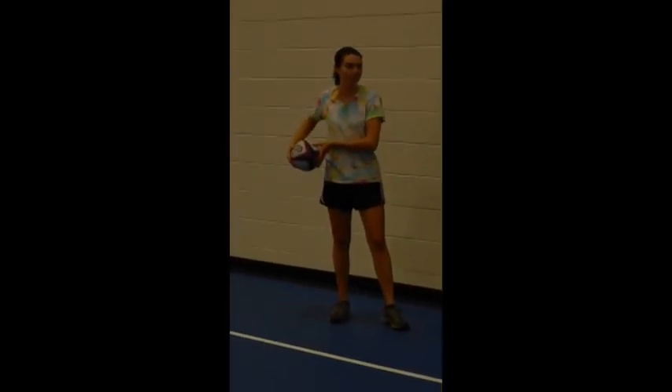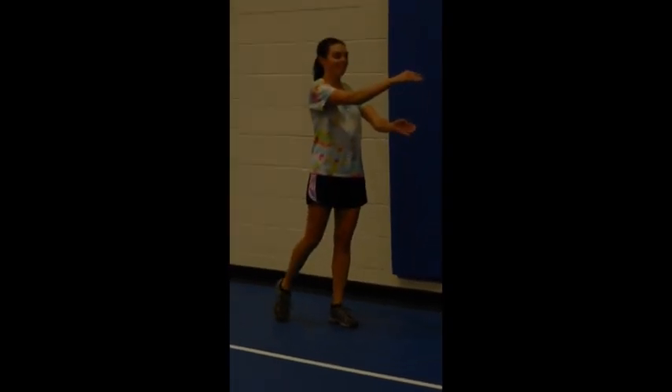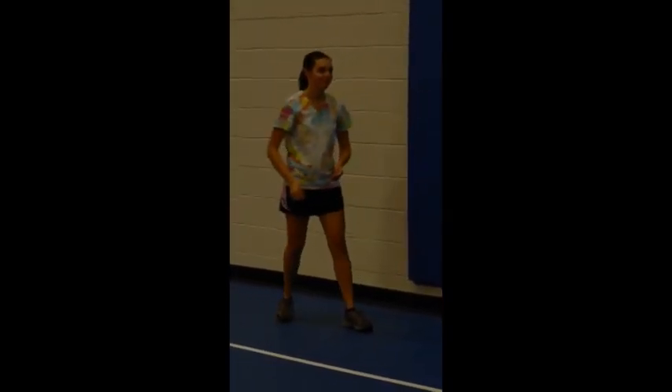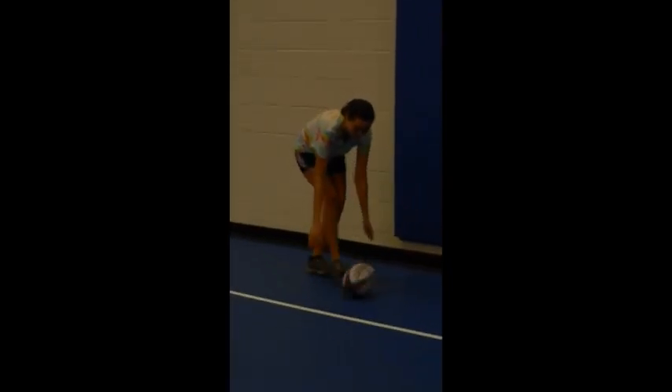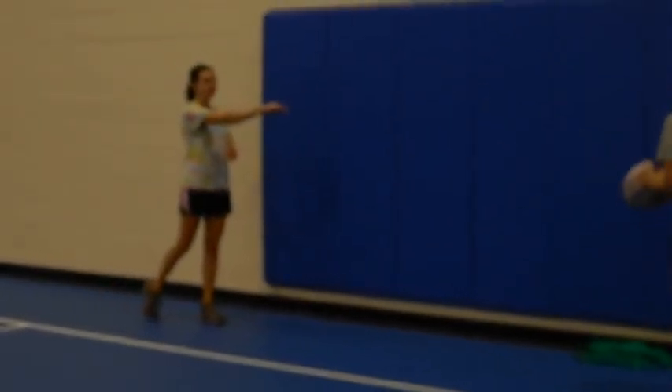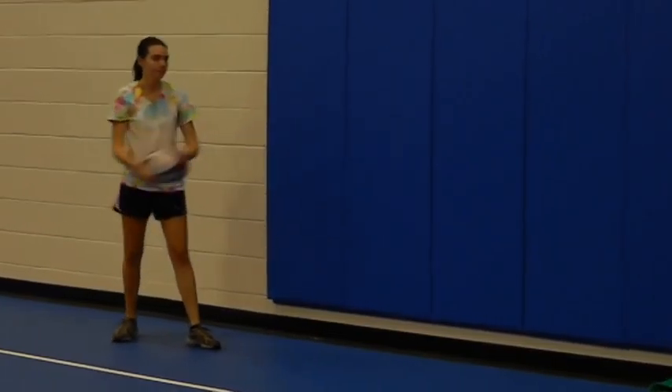Correcting Jen's performance. Notice how Jen has to step back and pivot her hips more, and she also has to follow through to the target and catch the ball. After some practice, you can see that Jen now pivots her hips more and follows through to the target and catches the ball.